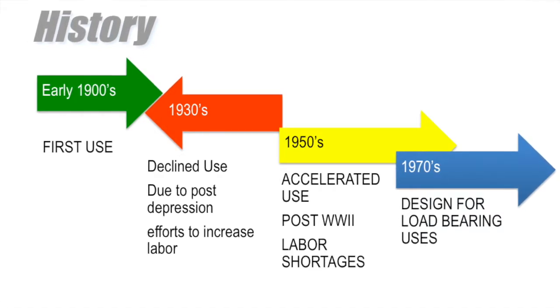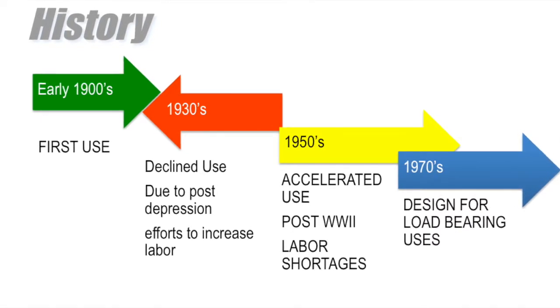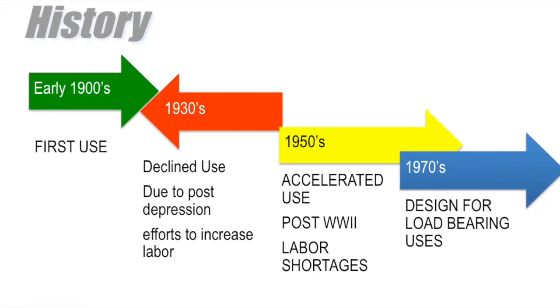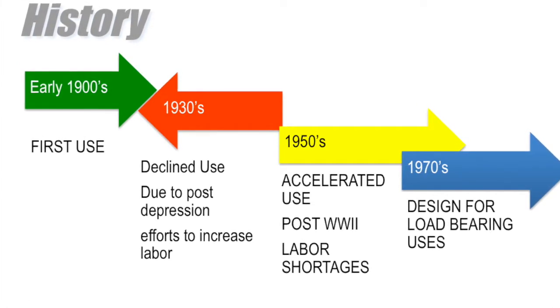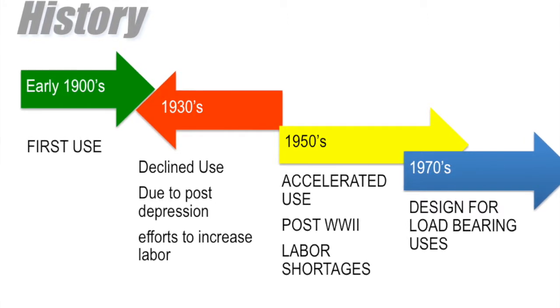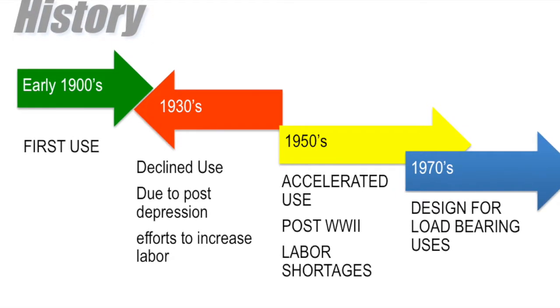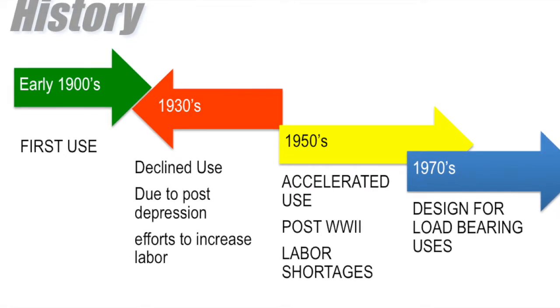Methods that required a lot more labor were utilized in the United States during that period. In the 1950s, tilt wall accelerated in use post-World War II because there were labor shortages, and since tilt wall construction doesn't require much labor, it became a much more popular method. Then in the 1970s, engineers figured out how to create tilt wall structures to be used as load-bearing walls, which was a key to the industry. From the 70s on, tilt wall construction has accelerated its use in the United States.